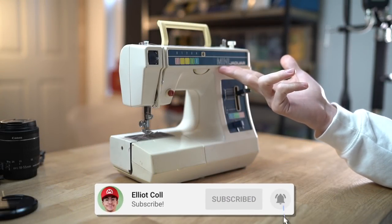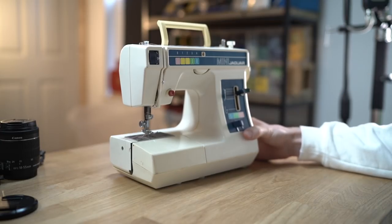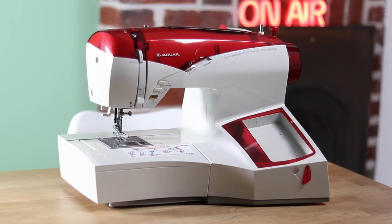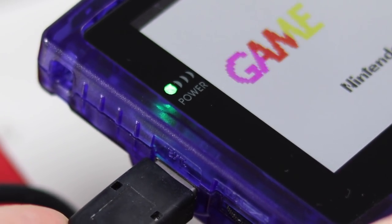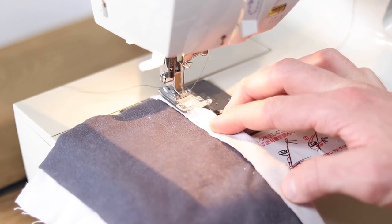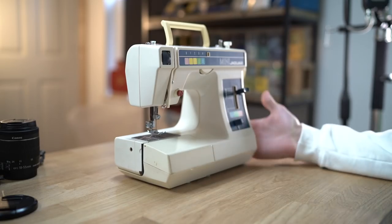This right here is a mini Jaguar - a sewing machine that I picked up for the grand total of £15 from a charity shop. I recently got into sewing because I've been making some videos on this, which is an old Game Boy sewing machine. These things are super expensive, so I don't really want to be learning how to sew on something that's actually very rare. The other issue is that it weighs 15 kilograms, which is just ridiculous. So this was perfect.